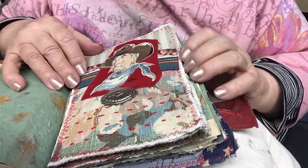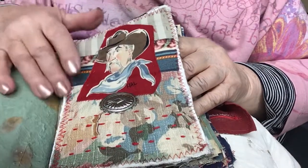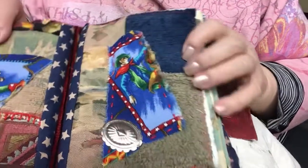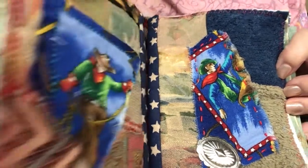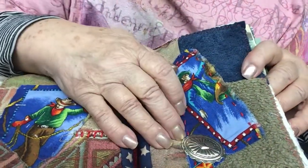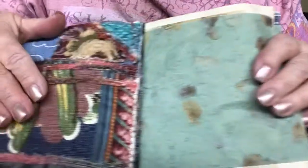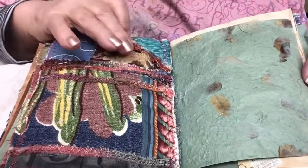And then another cowboy. This guy's name is Hal — it says so right on the fabric. This is some vintage bark cloth fabric. Here's another cowboy — actually there's two cowboys. It's the center; this is the end of one signature and the beginning of the next signature. I probably have a thousand of these conch pieces in my repertoire, so I decided to use a couple of them in this journal. Here's some more bark cloth, and a piece of embroidered denim, and a couple of scraps.